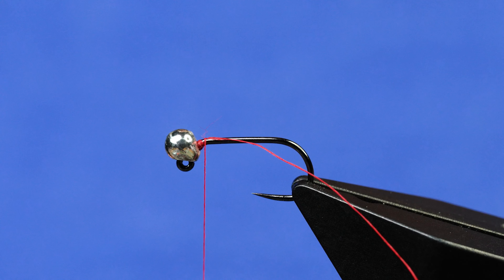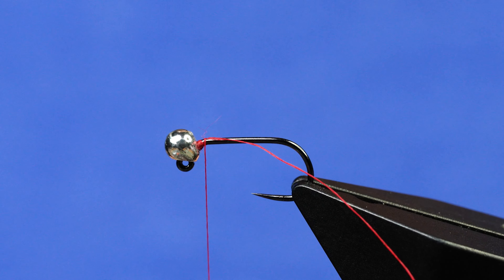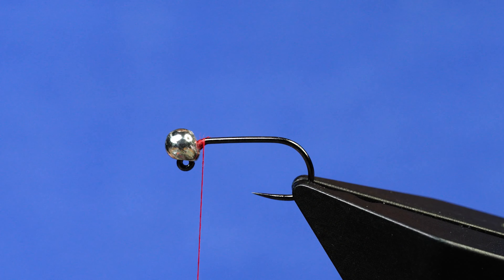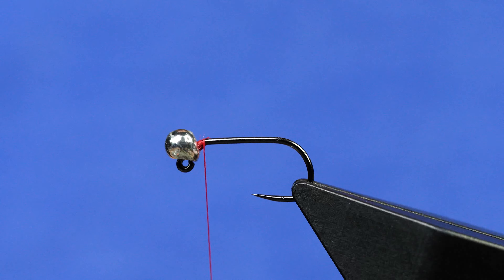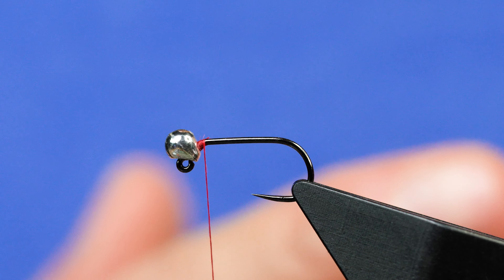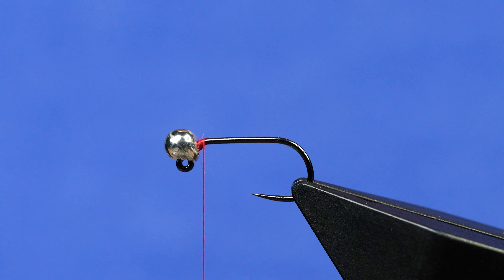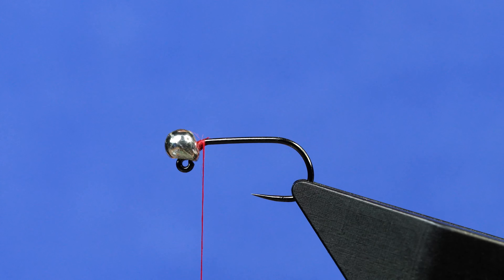The story behind this one — if you haven't seen already, Fulling Mill has a product called a drop back bung. It's an indicator, a style of indicator that will stand upright at the balance point based on the weight of the flies that you have on your rig. So you can have a certain amount of weight total. The scud rocket is one of several flies we are working with that fall within those weight categories that will allow us to have the fly balanced and cock that indicator.